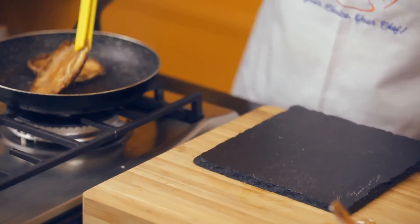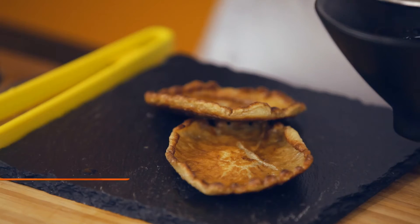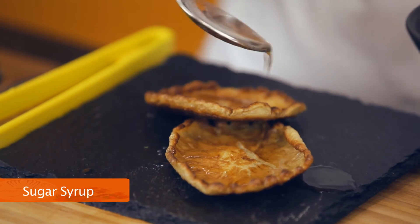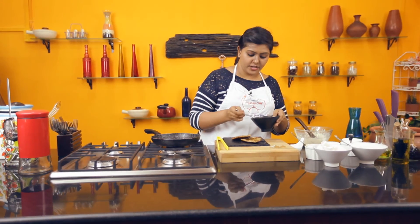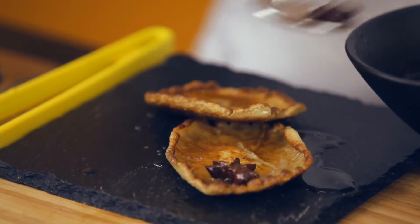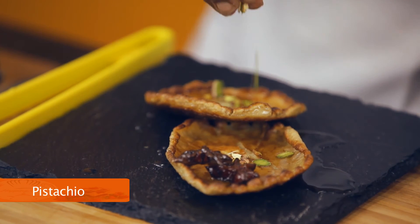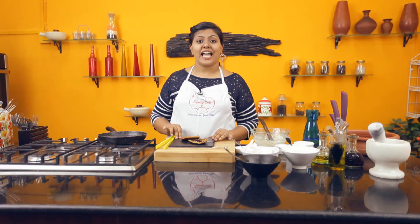Now let's start plating our yummy Malpua. Add the sugar syrup that we had already made — drizzle good amounts so that your Malpua is soft and sweet. Garnish with a few nuts. And there you go — a yummy Malpua, a sweet treat.